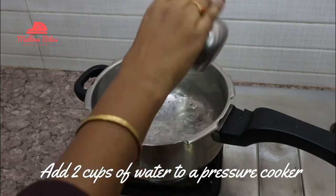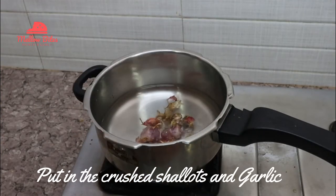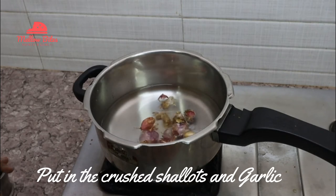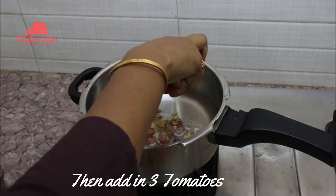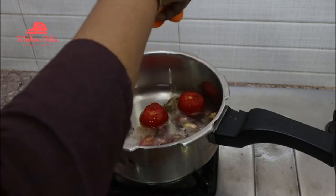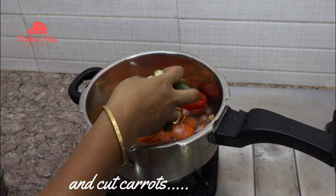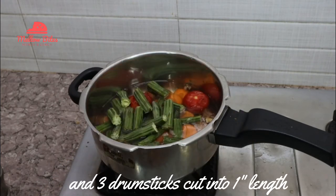Add two cups of water to a pressure cooker. Add the crushed shallots and garlic. Then add in three tomatoes. Add in the cut carrots and then add in the drumsticks cut into one inch length each.